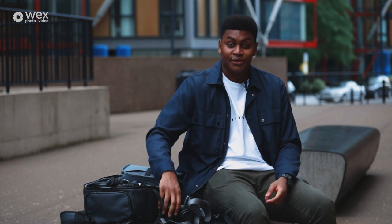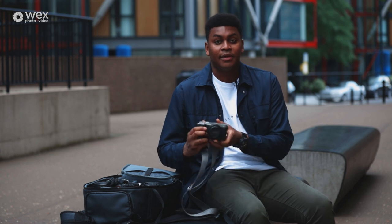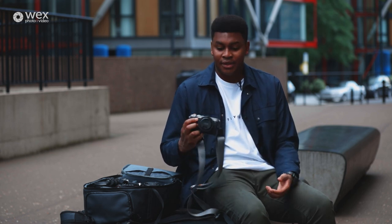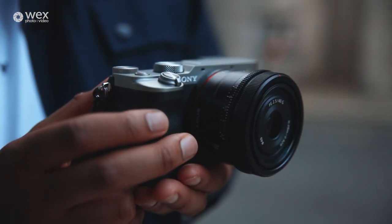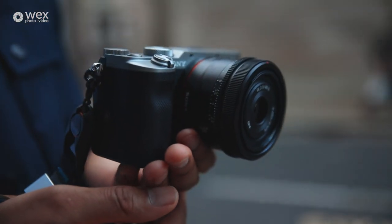We're going to talk about gear and these are my everyday tools that I use to shoot cityscapes. First off is the body, obviously. I like to run around with the Alpha 7C. As you can see it's really small but it's also full frame and really powerful, so it keeps my kit bag light which I love.